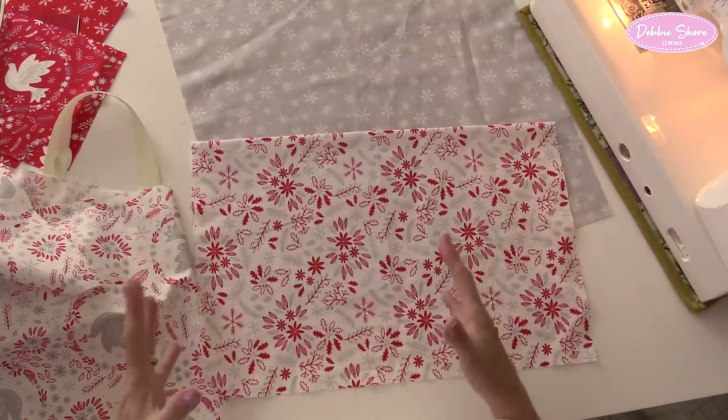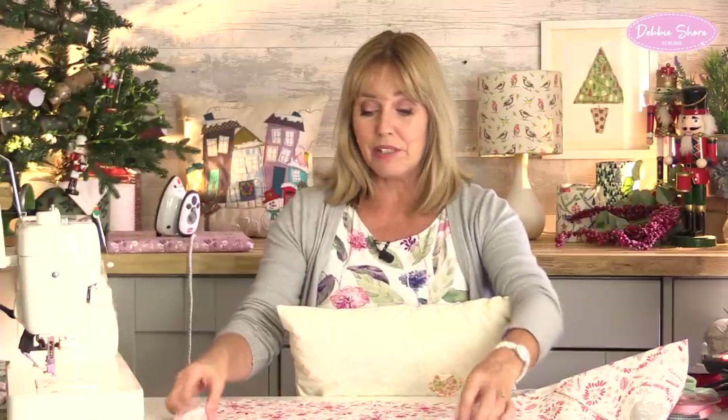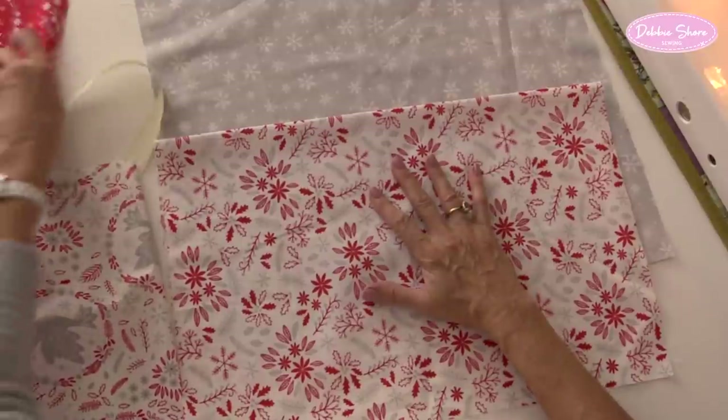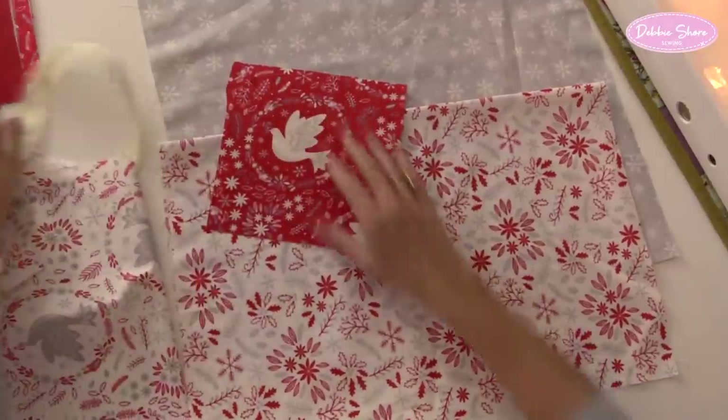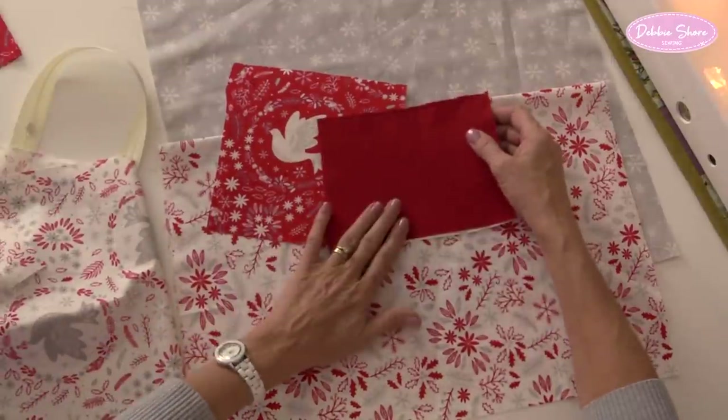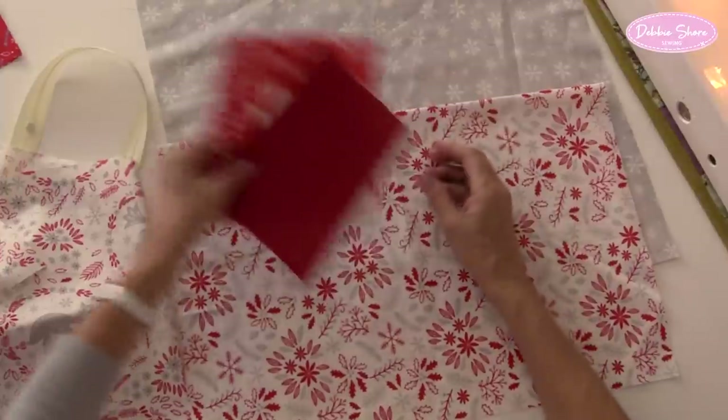I like packs of pre-cut fabrics like this because I know that everything's going to match together. And this works particularly well because I've got two reasonably plain fabrics for the background, and then for the baubles I can make those nice and bright so they really stand out against the background. I'll put one plain in there as well, just to break it up a little bit.